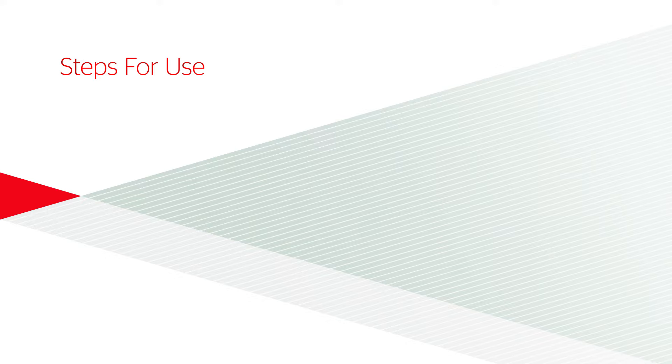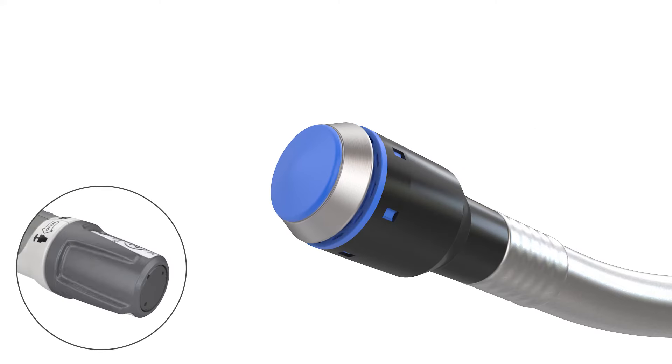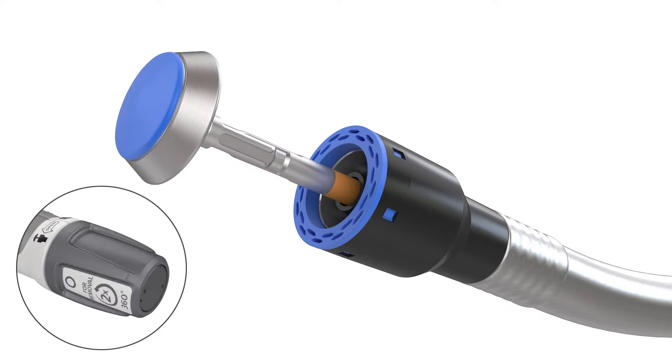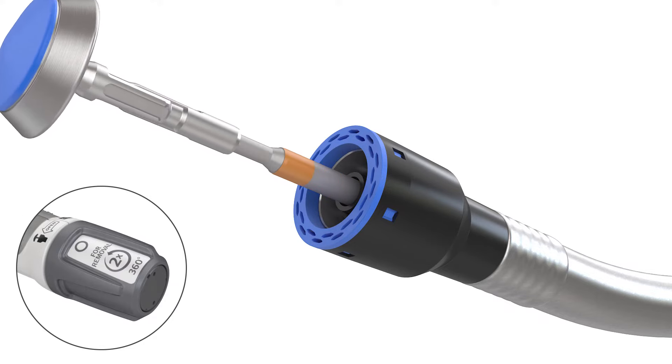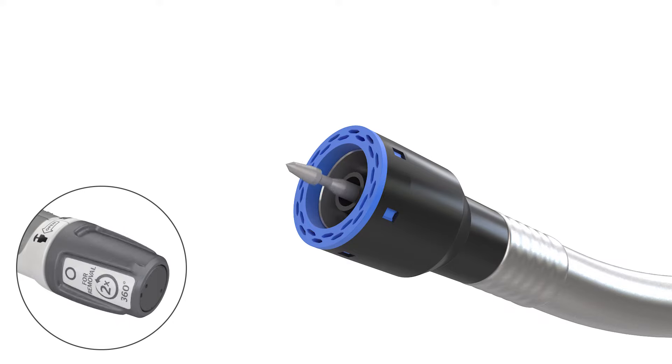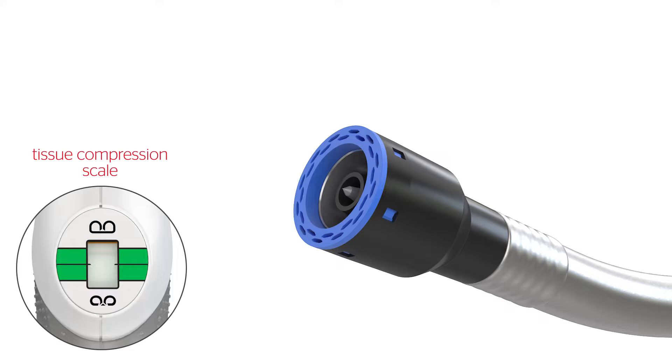Steps for use. Open the device by turning the adjusting knob counterclockwise until the anvil shaft is fully exposed. With the anvil removed, retract the device trocar until it is no longer exposed. Look at the tissue compression scale and ensure the indicator is not in or near the green zone.